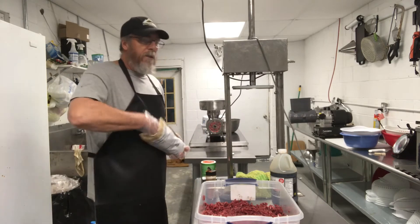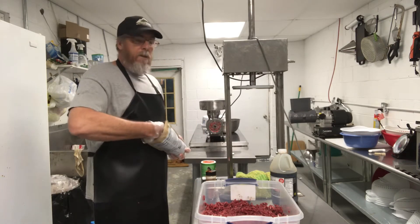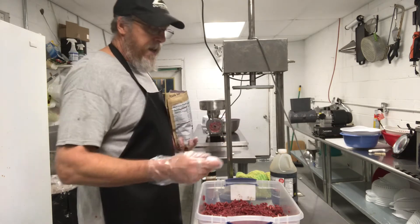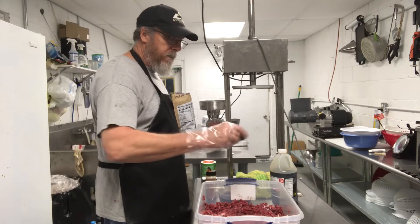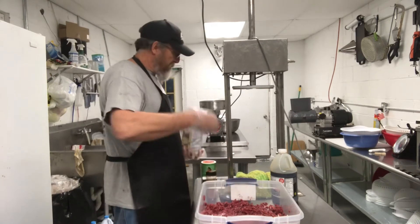First thing I'm going to do, I'm going to hit it with a little bit of pink salt. It don't take a lot — about a teaspoon. I'm just going to sprinkle it all over the ground-up deer. Just give it a good little sprinkling.